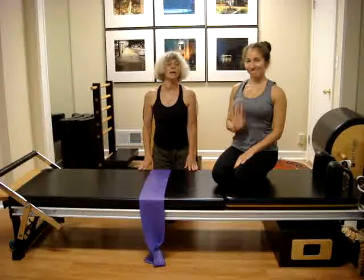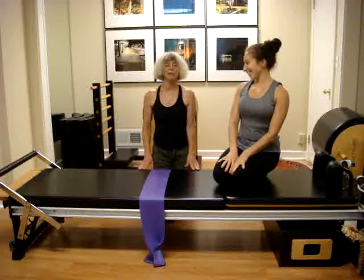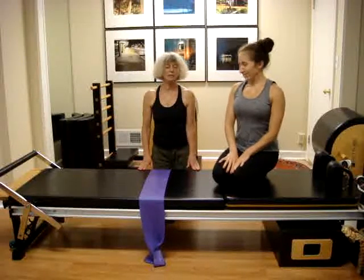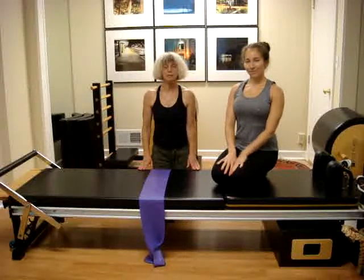Hi everybody, we are back, Rachel and me Mara, for the October exercise which will be a progression of the August exercise.